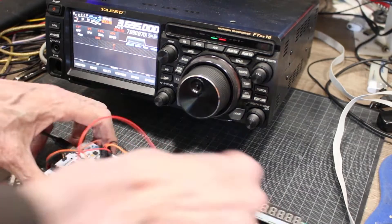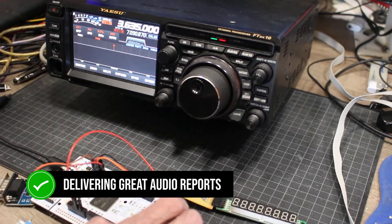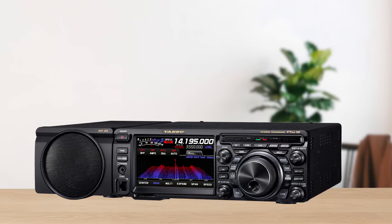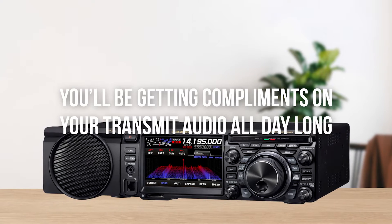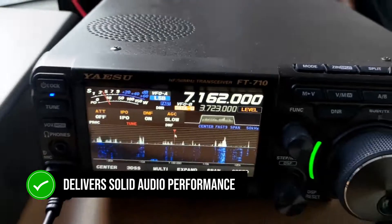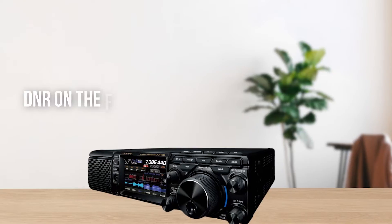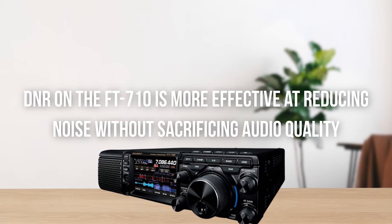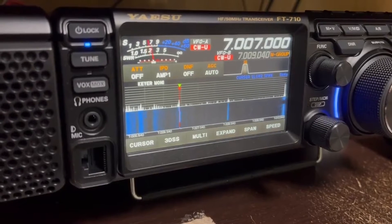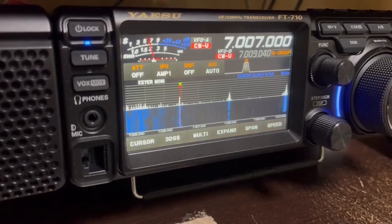Let's talk audio. The FT-DX10 has a reputation for delivering great audio reports, but it does require some tweaking to get it just right for your voice. Once you dial it in, you'll be getting compliments on your transmit audio all day long. The FT-710 also delivers solid audio performance, but where it really stands out is in its DNR — users have noted it's more effective at reducing noise without sacrificing audio quality, which can make a big difference during long sessions pulling out weak signals.